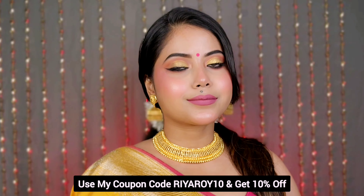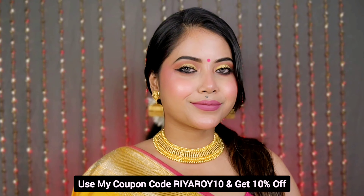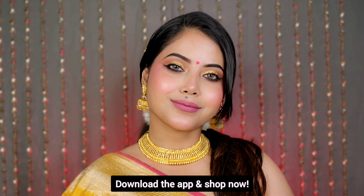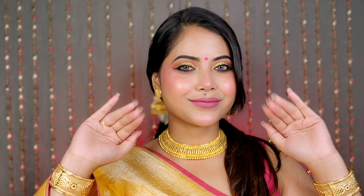The product links and details will be found in the description box. Don't forget to use my coupon code RIAROY10 to get 10% off on the Rene Cosmetics website. That's all for today's video — thanks for watching, love you all, and happy Durga Puja! Bye bye!